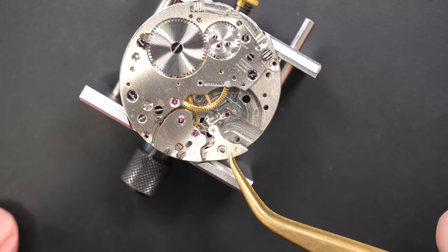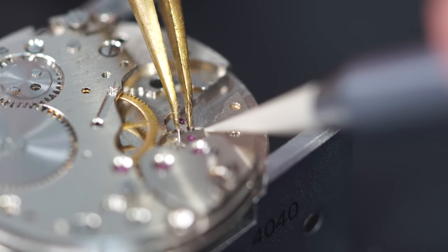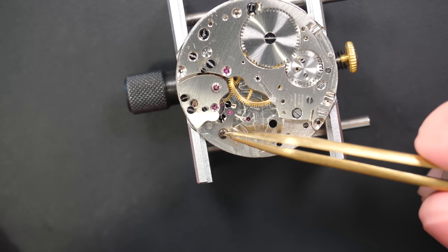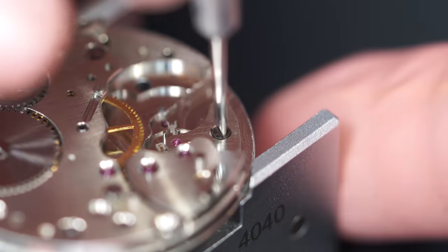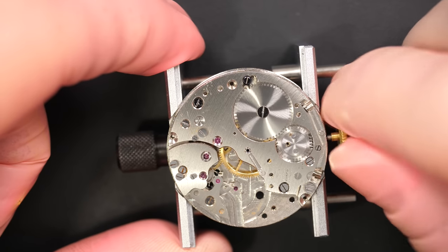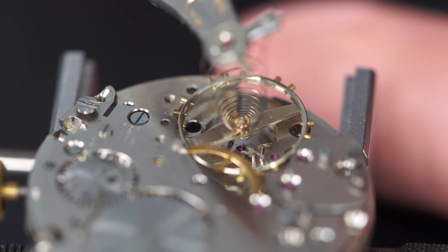The pallet fork cock goes on top. Like we did with the wheels, I just put it in place as close as possible and nudge it around until it falls into the jewel - there we go, it sat down, so we can secure it with the screw now that we know it's in place. Putting a gentle wind on the watch just to put some tension in the mechanism and we see the pallet fork clicking - so we have the first successful test.